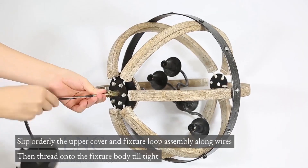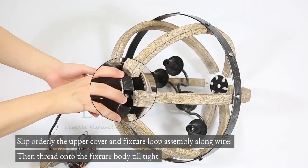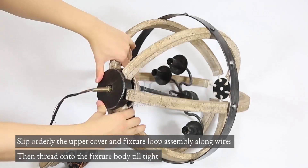Slip the upper cover and fixture loop assembly along the wires in order, then thread onto the fixture body until tight.